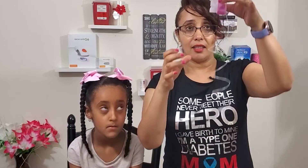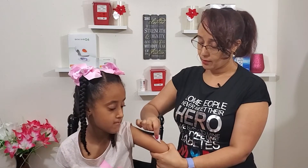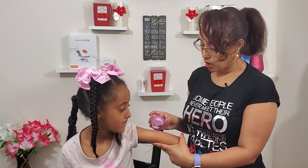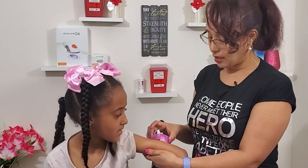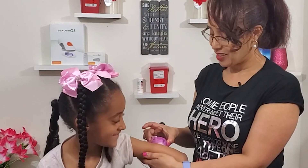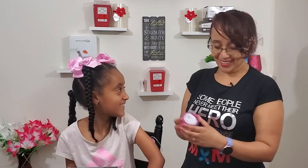If you have any injections, you can clean the area with an alcohol pad. If you do it properly, it will not be painful. You will be able to clean it.